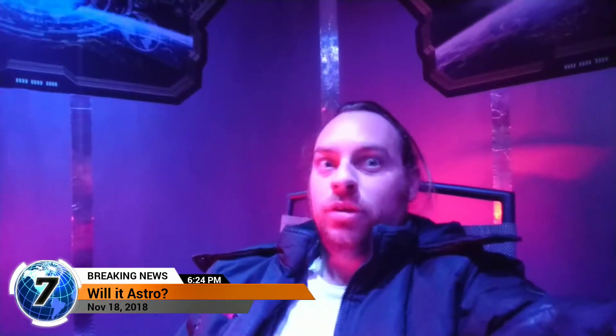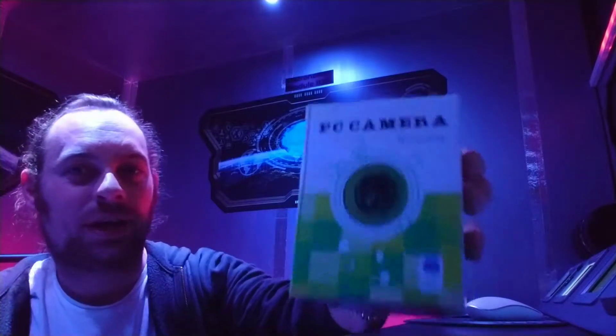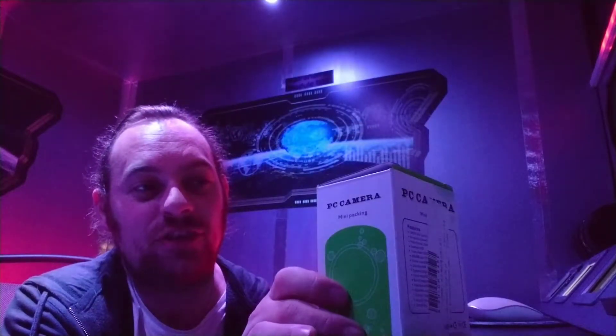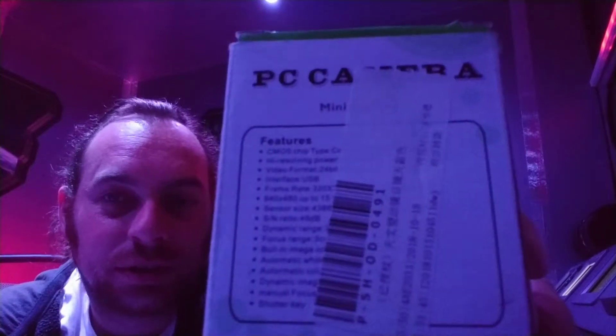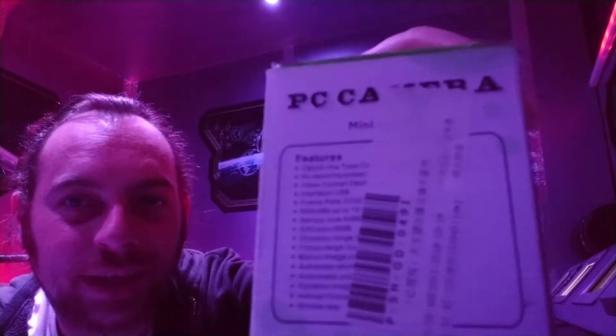Tonight on 'Will It Astro': unbox a camera, drink some space wine, throw a box on the floor. So YouTube, I bought probably the world's cheapest astronomy camera. I punched the words into eBay: 'astrophotography', and the cheapest thing that came up was this shitty little camera. It's called a PC camera mini packing. Let's have a look at those features.